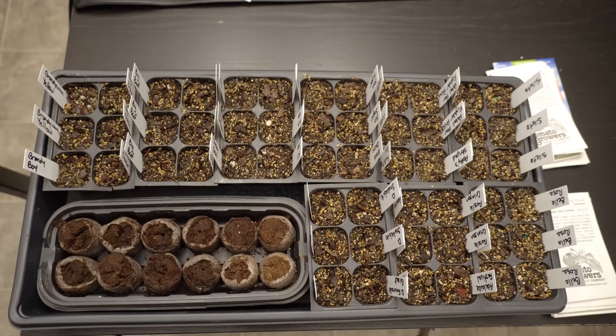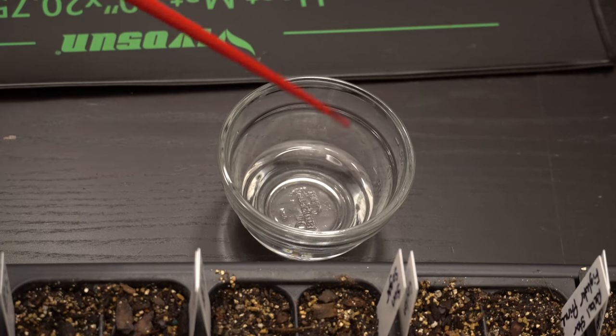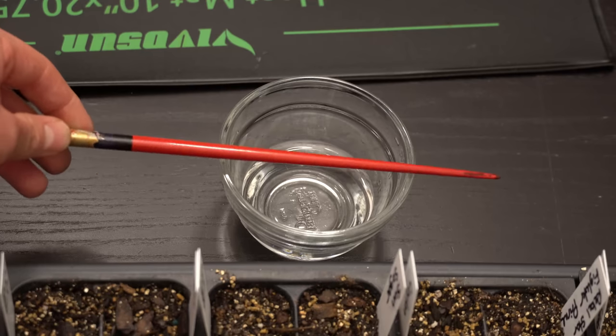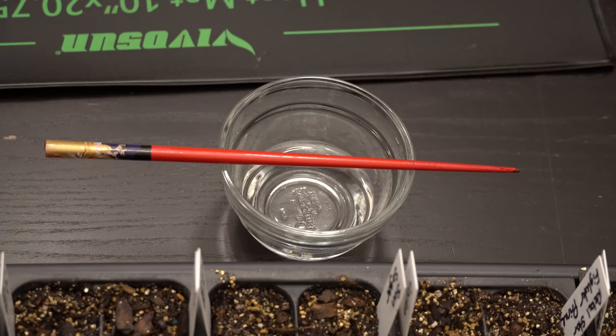Now let me show you how to begin the process. For a pro tip: one of the hardest things when starting seedlings is actually grabbing and handling the seeds because they can be hard to grip. One tool I like to use is a chopstick — if you dip the end of the chopstick in water, it makes it a really easy tool for grabbing onto individual seeds. It's also great for poking holes in the planting medium or fluffing up your peat pods.